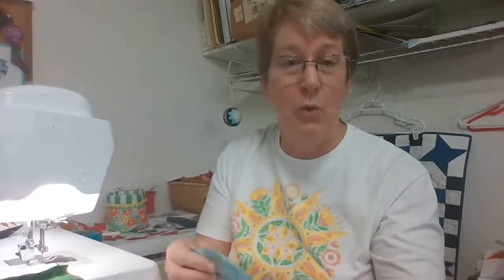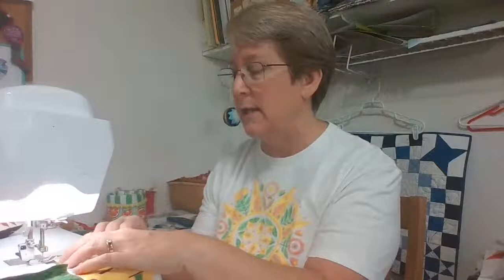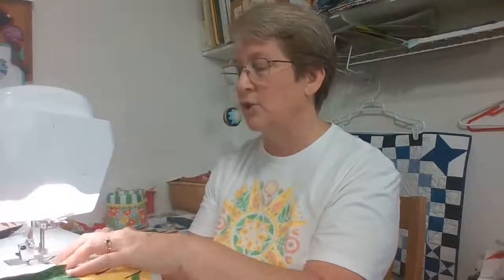The problem then becomes finishing your group project because you need someone willing to sew all the blocks together and then do the quilting. But you don't have to go overboard with charity quilts — it's a great opportunity to practice some simple techniques, whether you want to do stitch in the ditch, some straight line quilting, cross hatching across the quilt, or even try your free motion. Swirls work up really nicely across your quilt.